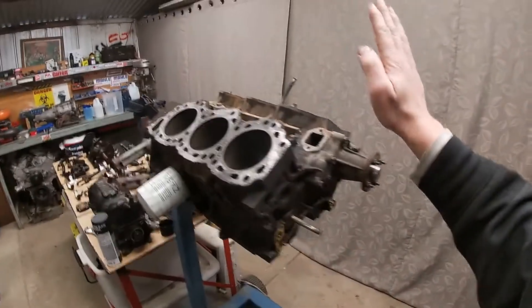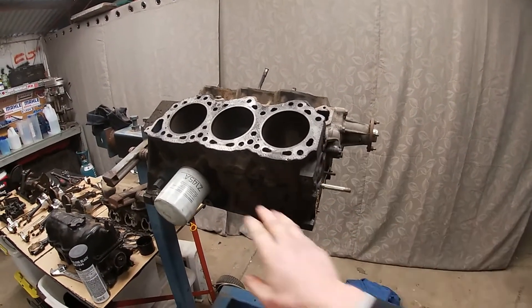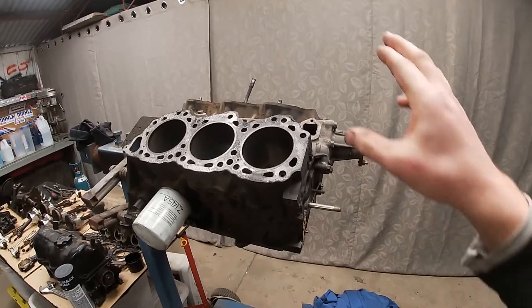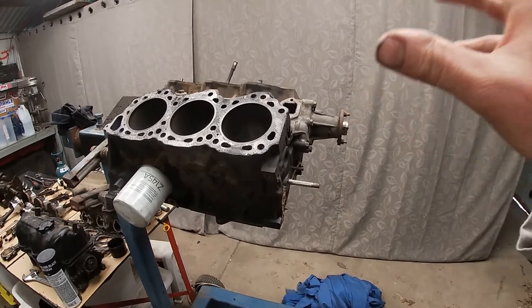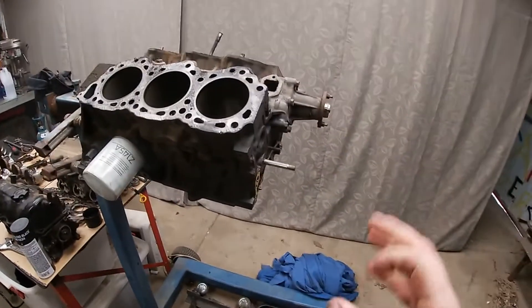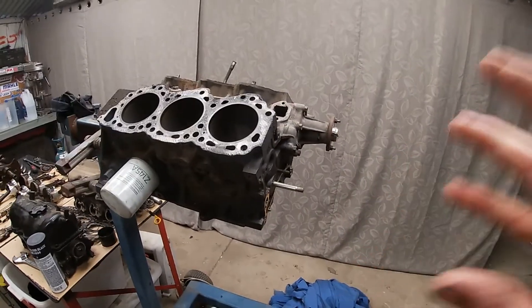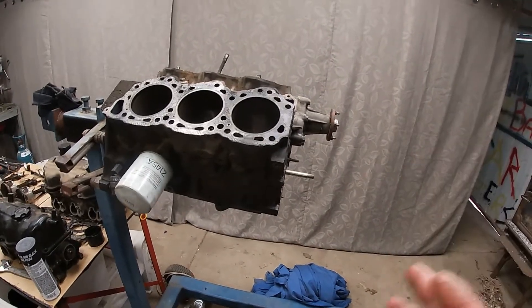Hey guys, welcome to Red's Projects. Today working on the VG30 again. I want to get the block ready to start assembling, so I'm going to rip all the crap off it, clean the surfaces, hone it, paint it, and just have it ready to start assembling. I've got all the bits now — piston rings, bearings, all that. If I get the block ready today, I can start putting it together through the week after work. No stuffing around, let's get straight into it.